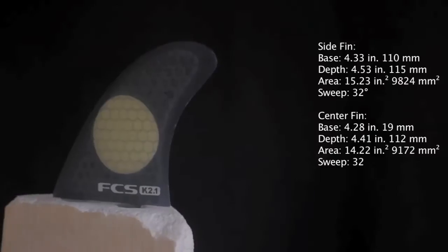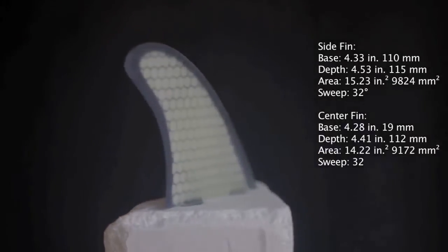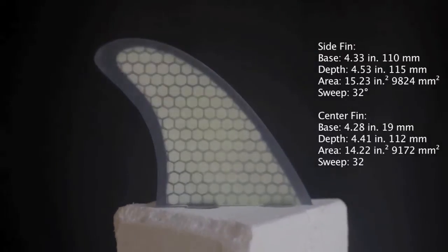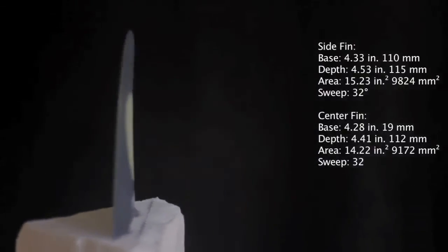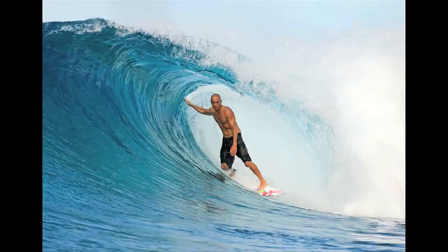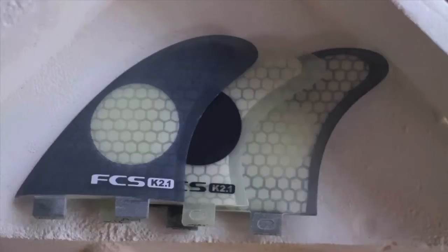Kelly Slater designed the K21 fins to be more maneuverable and faster off the top than the original K fin. The larger, more upright side fins have greater flex for tighter and faster turns. The smaller, stiffer center fin adds control. They are Kelly's world winning template, ideal for high performance surfing.